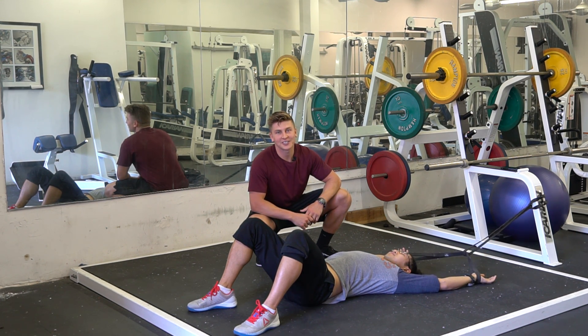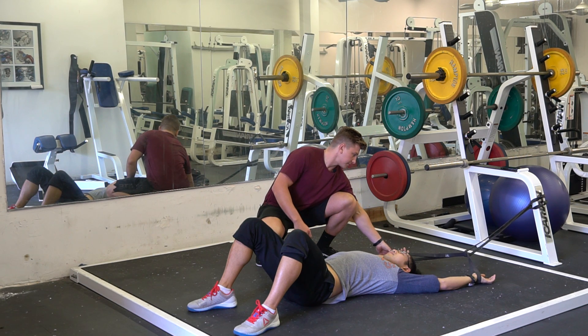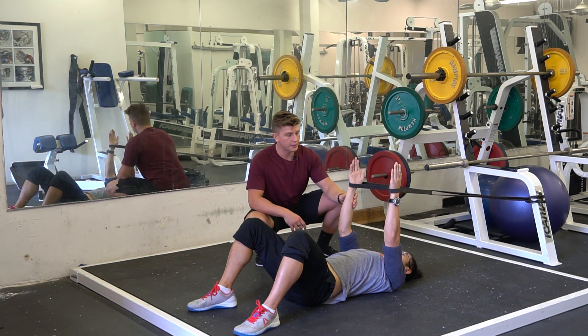Today we're going to go over the core engaged dead bug. To start out, anchor up a band on something, and assume the starting position — the same as a normal dead bug.